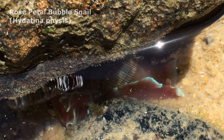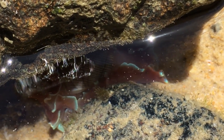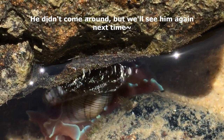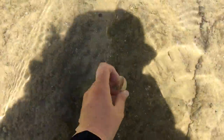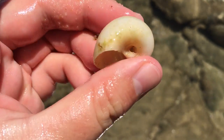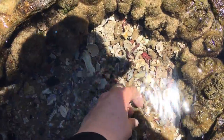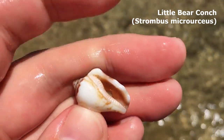Oh look at our little friend down there — it's a lined bubble shell, and he's alive! He's just trying to get out of the sunlight because he's a nocturnal creature. Oh my goodness, he's so cute! Let's take a look at this moon snail — it's quite a good one. Don't mind that one at all. Just pretty common here, but they are certainly very nice.